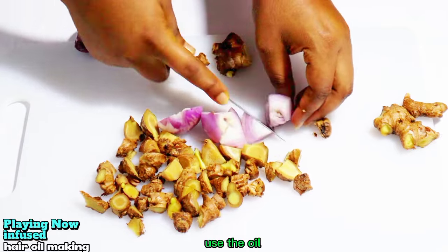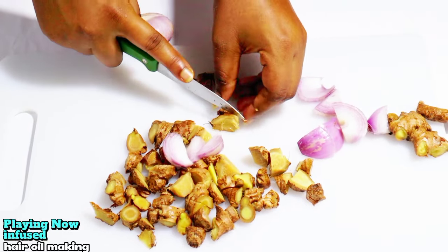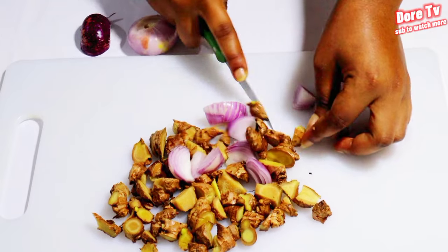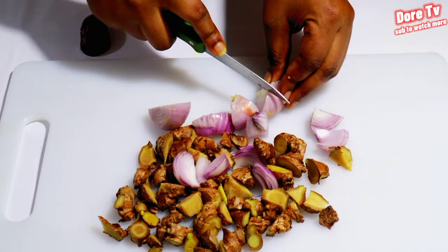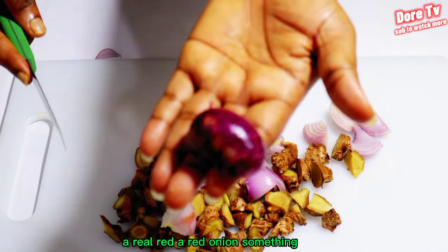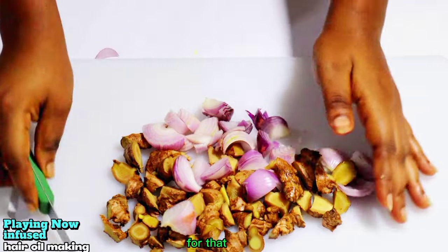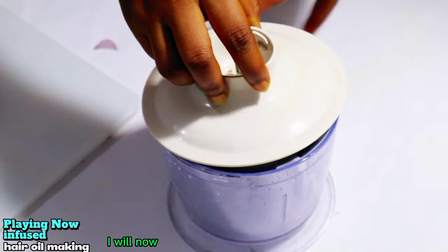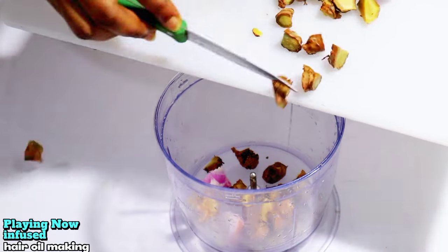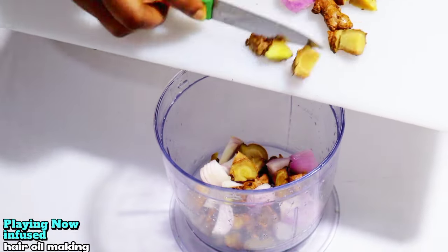We will extract the oil and use it on the scalp. If you have a typical red onion, it is very good — you can use a real red onion like this. It is very powerful for hair growth.